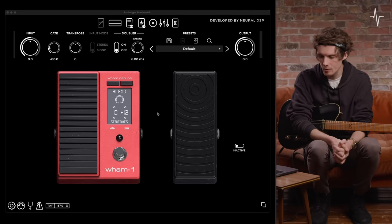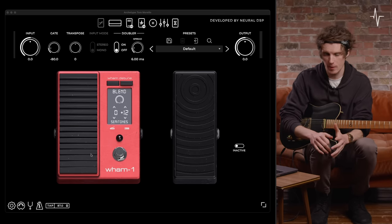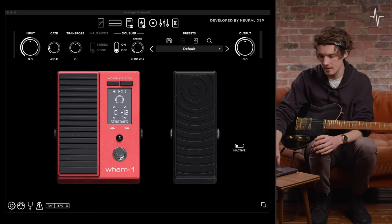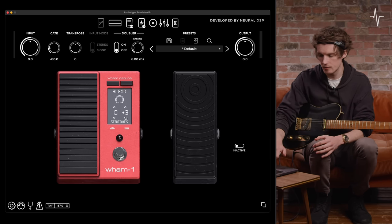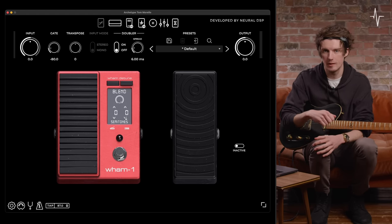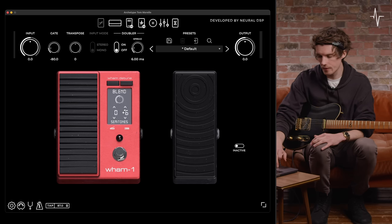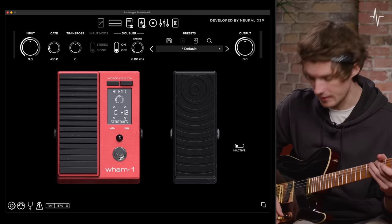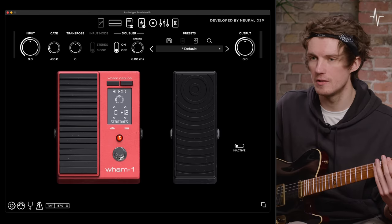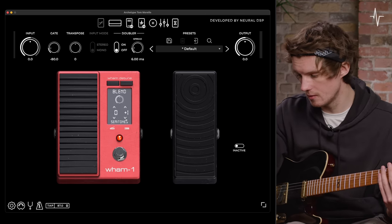Moving on from the amp, we get to our first set of pedals. The first pedal is the Wham One pedal, which has two modes. In wham mode, you'll see up top we have the option to blend in another signal, and this signal can be set to a value via the semitone menu — it can go either plus or minus 24 semitones, which is two octaves above or below your signal. This can be blended in — so you could do 50/50 at an octave above, which is 12 semitones.